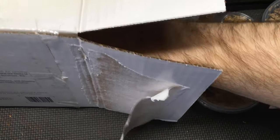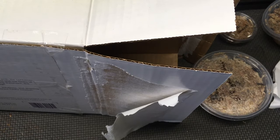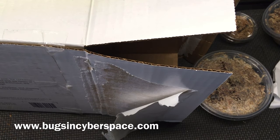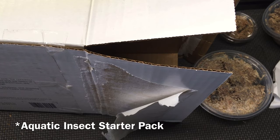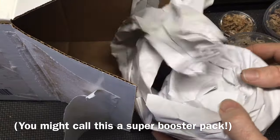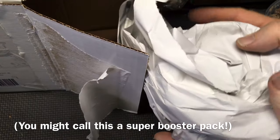If you go to bugsincyberspace.com, you can find these creatures for sale. There's an aquatic insect sampler pack, and this includes, but is not limited to, an aquatic insect sampler pack.